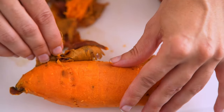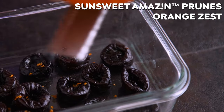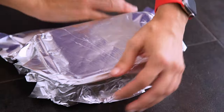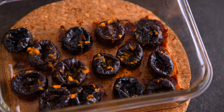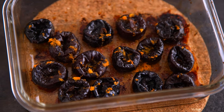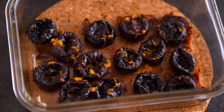Separately, I get some SunSweet Amazin' prunes into a dish along with some orange zest and orange juice. I cover that in foil and those also go into the oven for less time — 15 to 20 minutes. They plump up and caramelize as well, which not only adds flavor and sweetness, but also helps them integrate into the soup more easily. That can also be done for the second half of the cooking time while the potatoes are going.